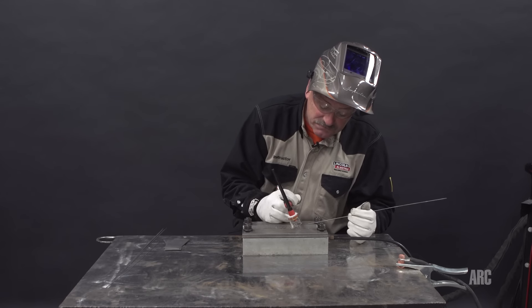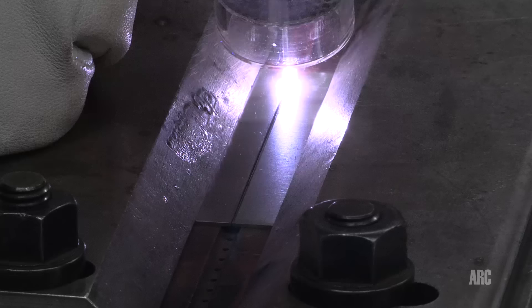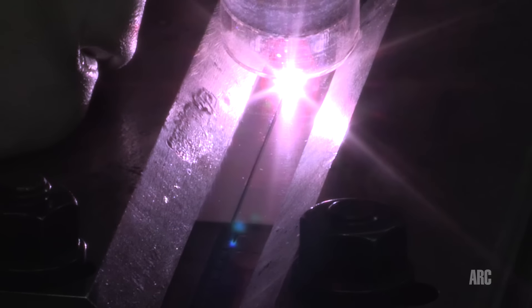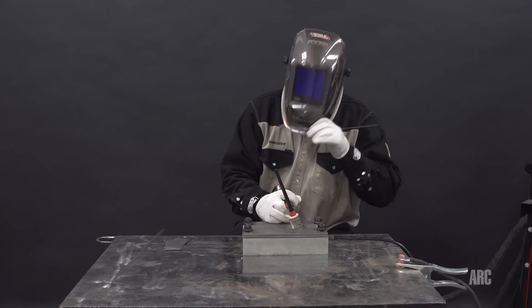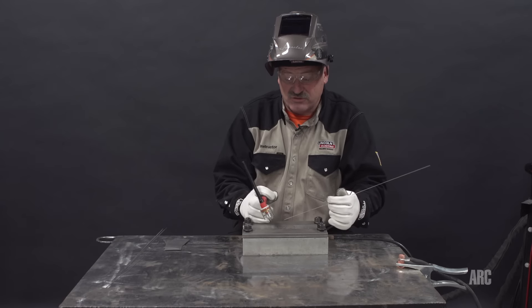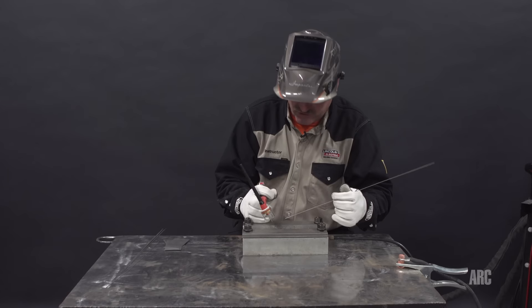I'm going to make a tack first. I always make sure I keep the gas on until it cools down. I also keep the end of the wire under the gas at all times — you do not want to remove the wire from the gas and expose the hot wire to oxygen.